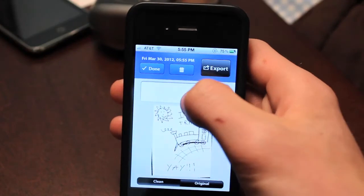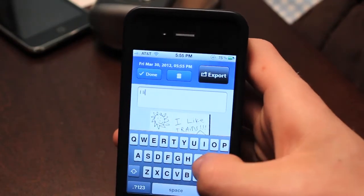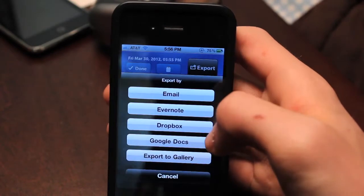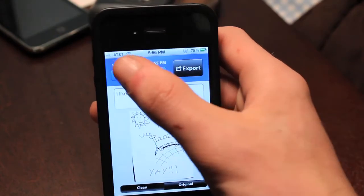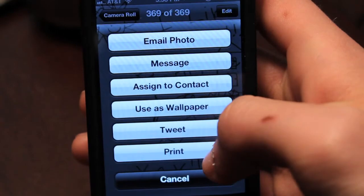Once you're done, it'll bring you to a page where you can choose to be done with it, add a little description of the photo, or see the original versus the scanned version. Then you can choose Export, where you can export it to everything you want — your camera gallery, Evernote, Dropbox, Google Docs, and a couple more. If you want to print it directly from the phone and you have AirPrint enabled, you can export it to the gallery and click Print right there.